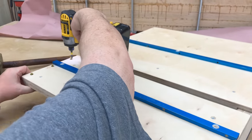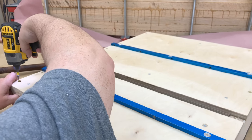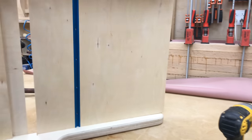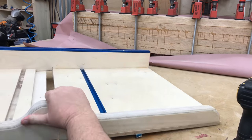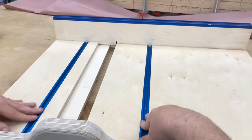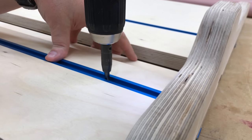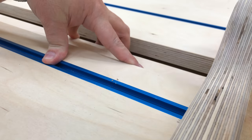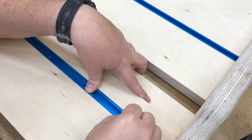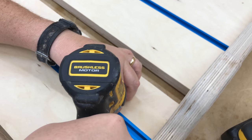Once that's done it's time to reattach the front and back fences, then mount the T-track in permanently. What I'm using here is a VIX bit — V-I-X — it's a self-centering bit. It will drill a hole to the dead center of that opening and allow me to easily put a screw in the center so it won't cause the track to shift in any direction, and the screw will stay nice and flush at the bottom.